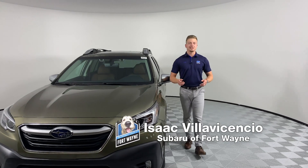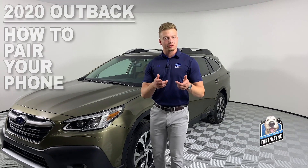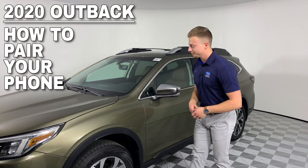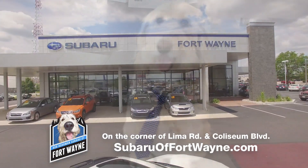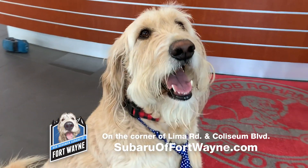Hello and welcome everybody. Isaac here from Bob Rohrman Subaru of Fort Wayne, where today we're gonna be taking an inside look at how to pair your phone to the all-new 2020 Subaru Outback. Let's take a look, shall we? This video is brought to you by Bob Rohrman Subaru of Fort Wayne. Find us online at SubaruofFortWayne.com.